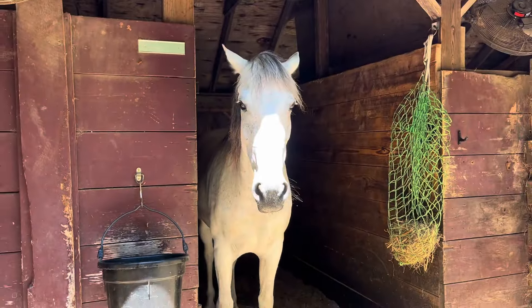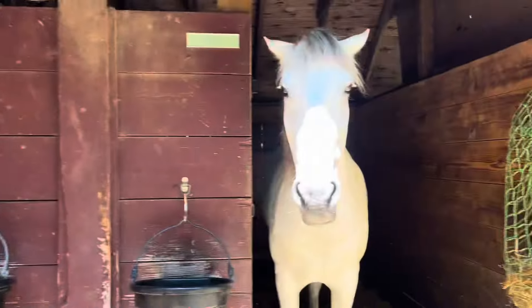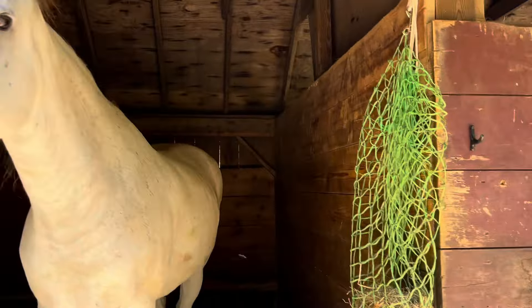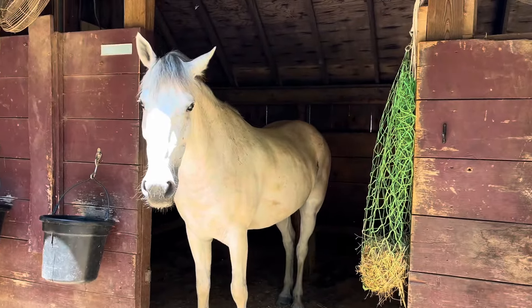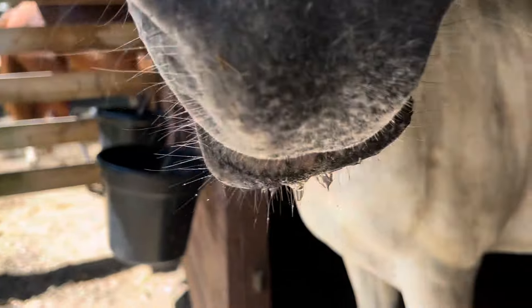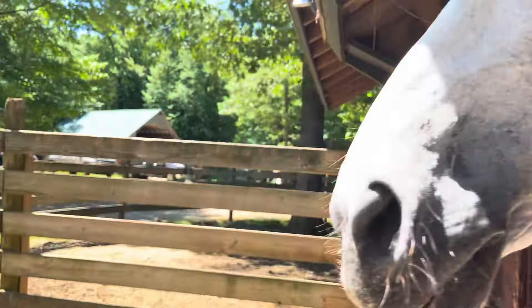Fool donkey — he used to always stand like this in his stall. He's just been hanging out with his little nose popped out, standing in the shade. You cute boy. You drinking water? Are you upset I didn't give you attention over here?